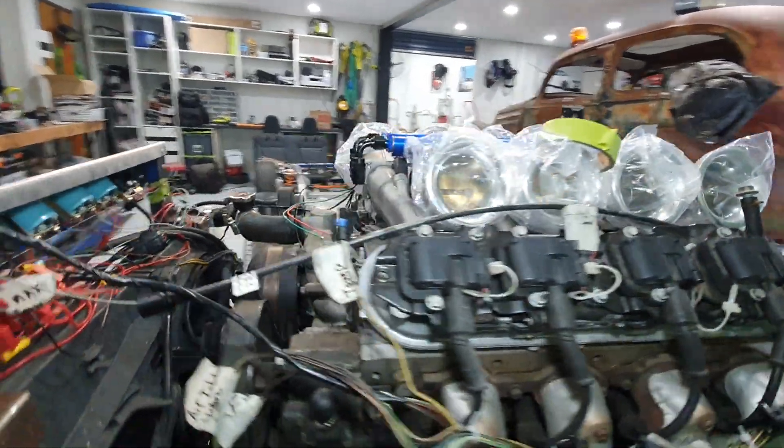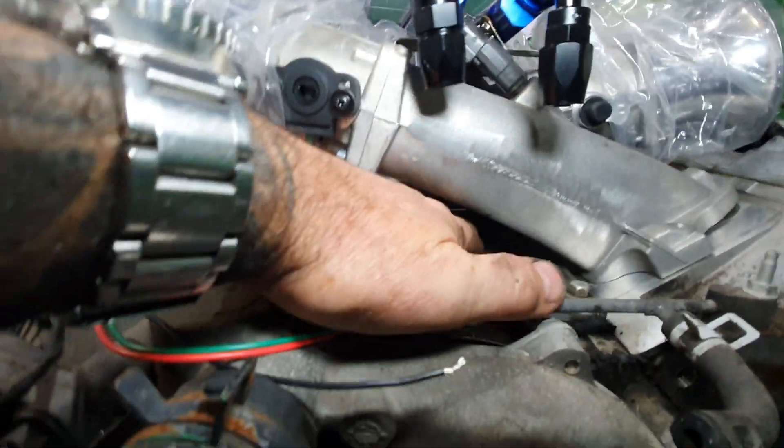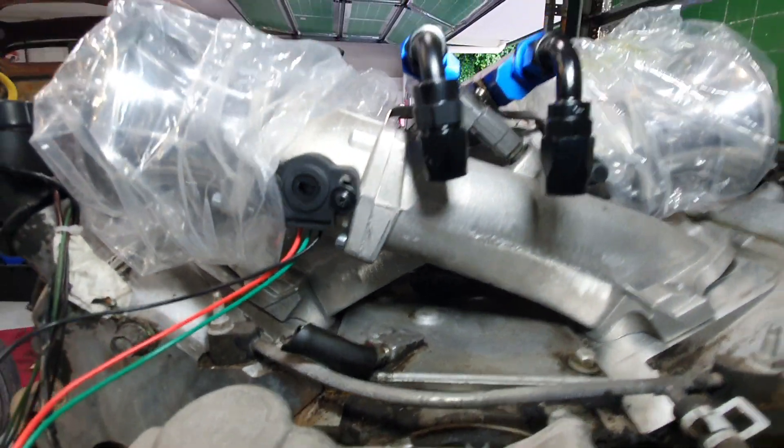Today we're doing a knock sensor relocation. That previous knock sensor relocation was underneath in this valley here. Still got the old valley plate in there, but you can see that big hole there. Had a big bung in there with the knock sensors down inside the valley.